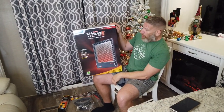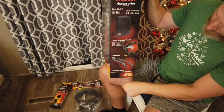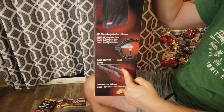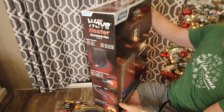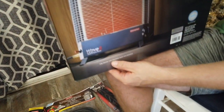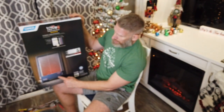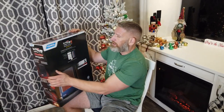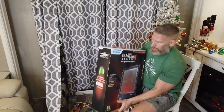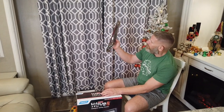We bought this a few days ago and you think you're getting a whole system ready to go, but then you look on the side and see the leg stands are an accessory. On the back in small print: 'leg stands and regulator hose not included.' Thanks for telling me, Camco. So if you're going to buy this and not wall mount it, make sure you buy the legs separately — we had to order them.